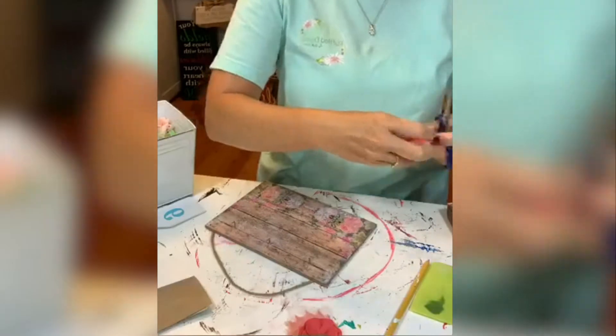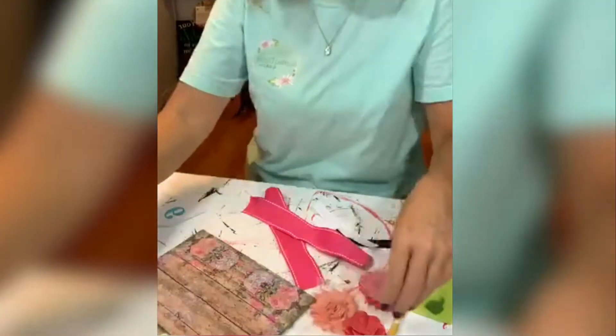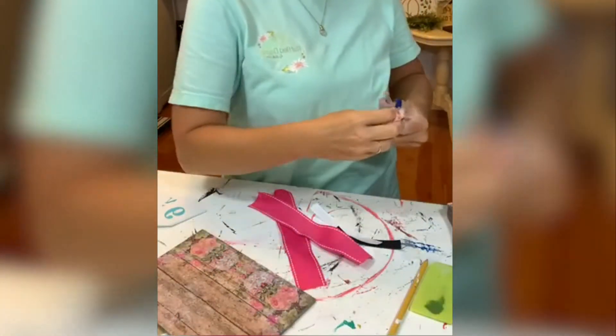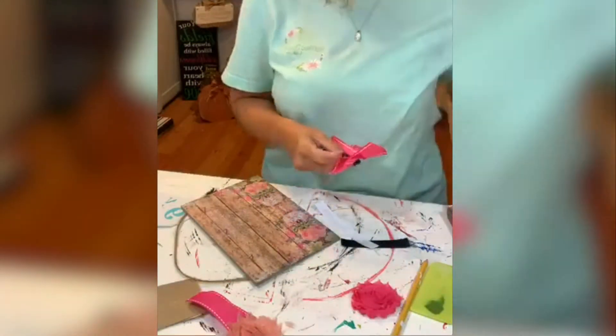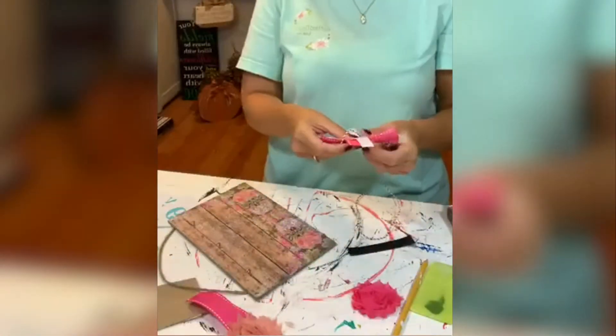Now we are taking some ribbon and some flowers and we're just going to decorate it up and make it fit my style. Make this work for you — this can be something that you use every day, or you can make it seasonal if you want to hang different things on it. This is a really fun project and it's seriously one of the cheapest projects that I have ever done.